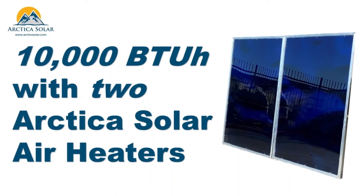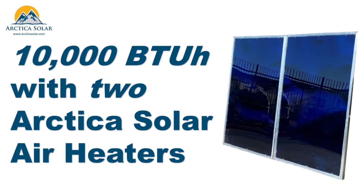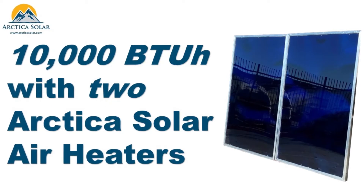Welcome everyone. In this video we talk about connecting two Arctica 1500 solar air heaters in series to generate a peak heating capacity of 10,000 BTUs per hour, all from incident sunlight.